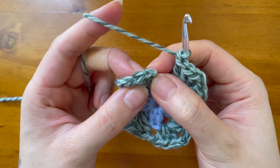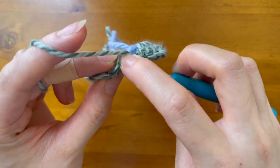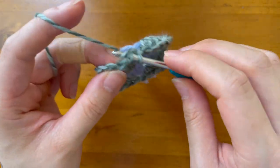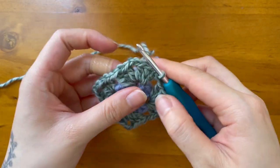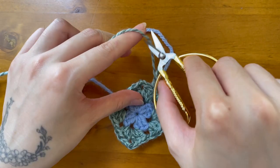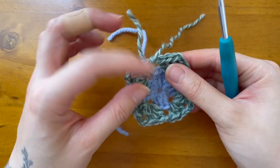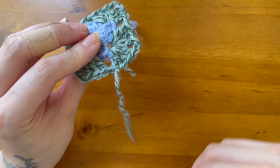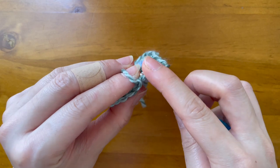To join the round, I'll slip stitch into the first double crochet made, which is my standing double crochet. I'll cut off my B color. Sometimes with the tail end I'll just move it behind my work, and that's round two completed.